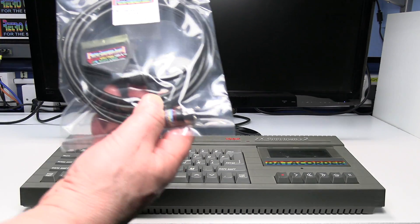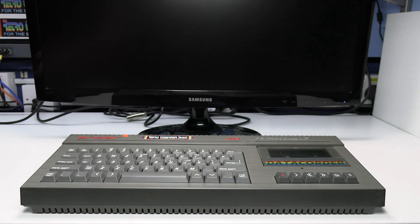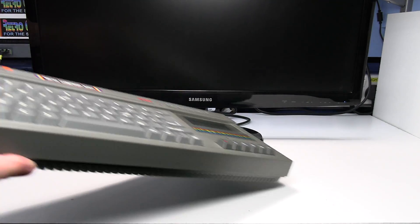To do that you'll need my IGB SCART lead. Let's connect everything up.